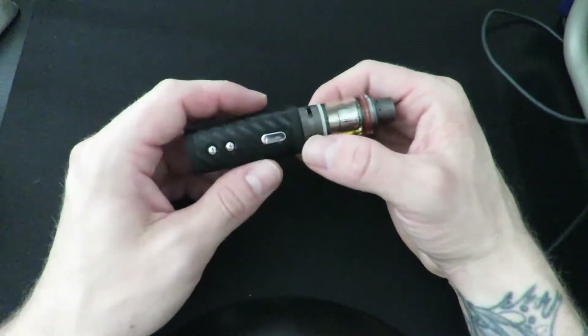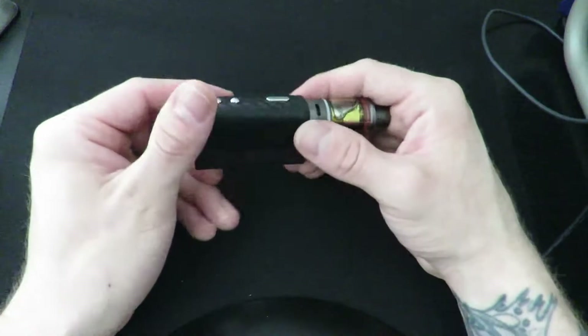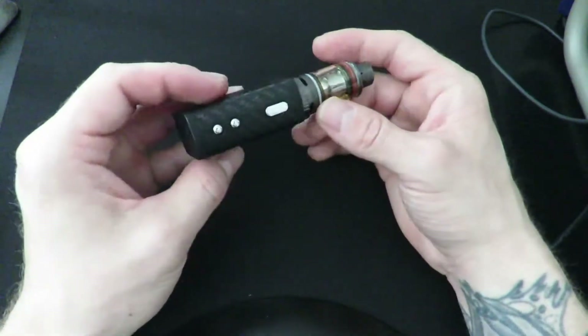I only had to bring a small charging plug, and the less I brought to the hospital the better. I also brought the R80, which also has a built-in battery — we're going to have a review on that coming up real soon too. But yeah, really nice little device. Let's go over the box.